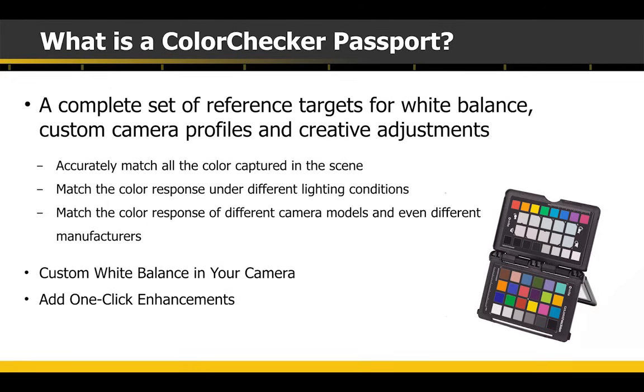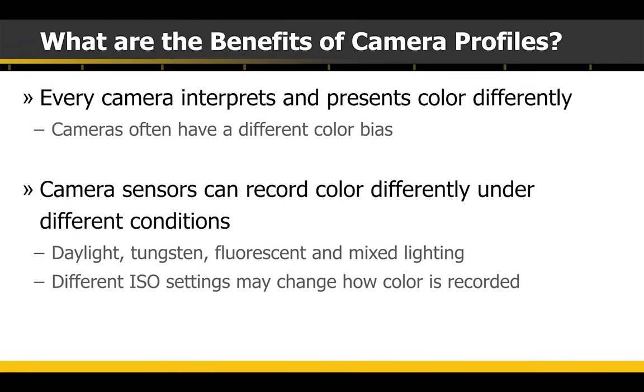Exactly what is a ColorChecker Passport? You've probably seen these targets. What it really does is give you a set of references so that you can get to perfect color every time. There's also enhancement targets and a white balance target. What the target really allows you to do is to create camera profiles. A custom camera profile uses the target to create a set of references so that the colors are perfect. Camera manufacturers all have their own ideas as to what color should be — there is no standard for red. Also, color is going to present itself differently depending on the light source and the different conditions. Tungsten or fluorescent lights have spikes and valleys in their color output that will affect how your image looks.